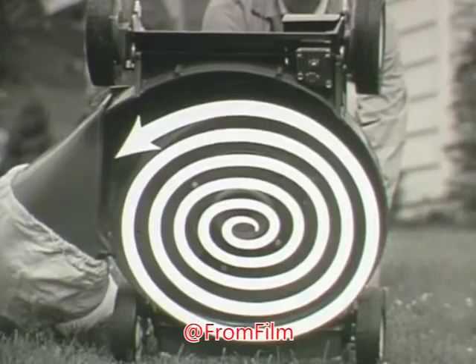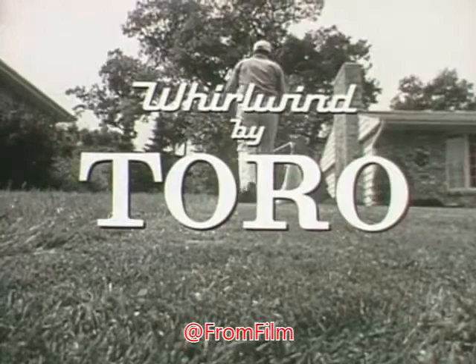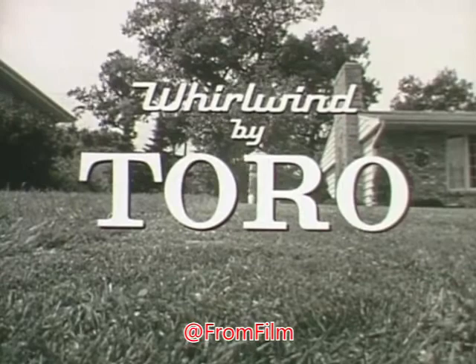Yes, you've got the power of the whirling wind working for you in the new Whirlwind from Toro. The Whirlwind from Toro.